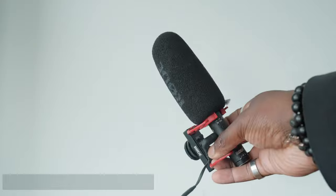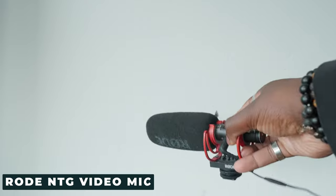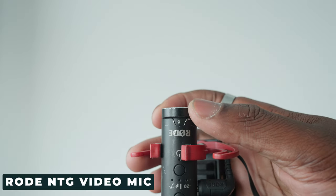The microphone I'm using on this camera is the Rode VideoNTG mic. I like it because it has a controllable dial so you can control your gain. It has safety channels as well, and it's a pretty decent audio option, especially when you don't have the ability to use XLR onboard on this camera.